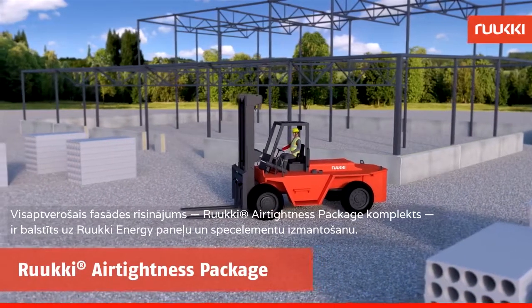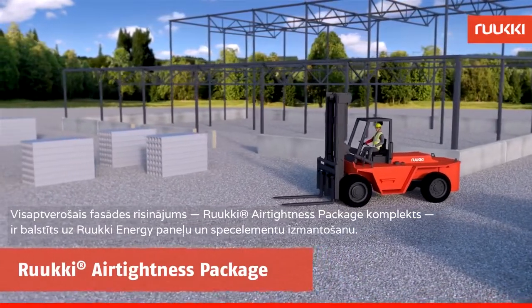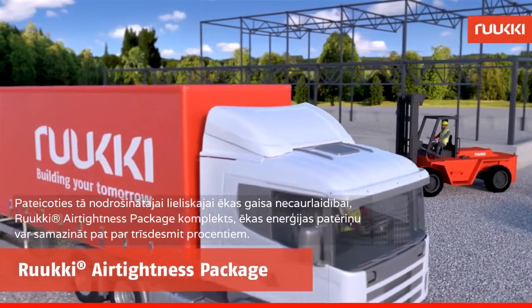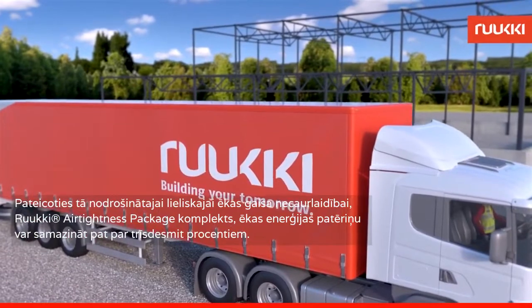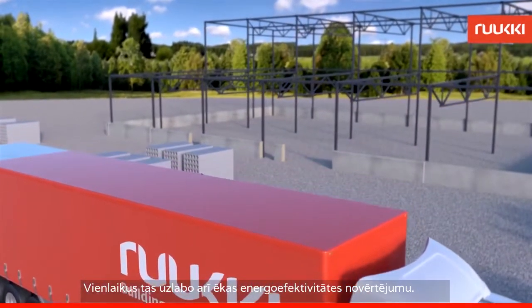Ruki Air Tightness Package, a comprehensive façade solution, is based on Ruki energy panels and special accessories. Ruki Air Tightness Package can reduce a building's energy consumption by up to 30% thanks to its excellent air tightness properties. At the same time, the energy rating of your building will improve.